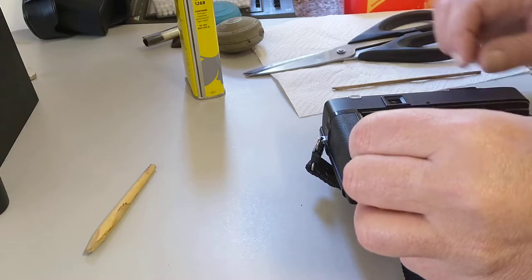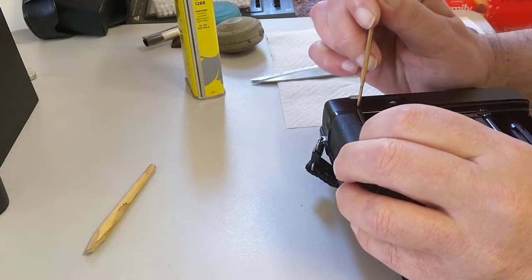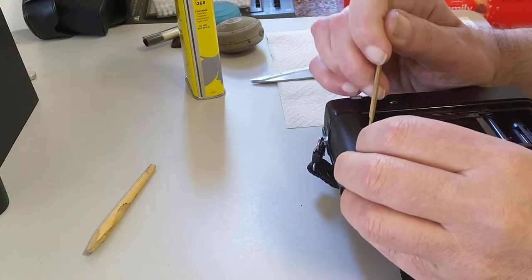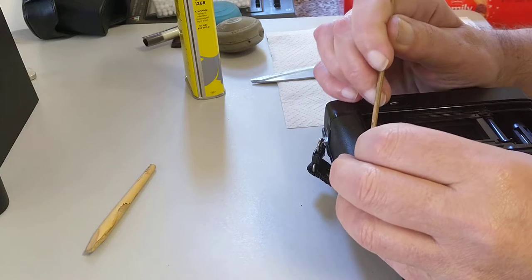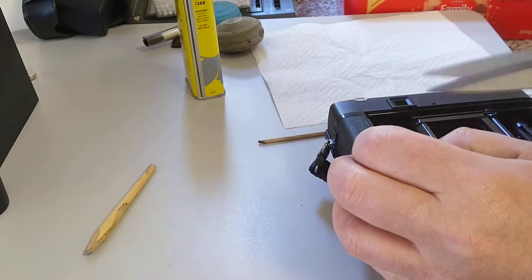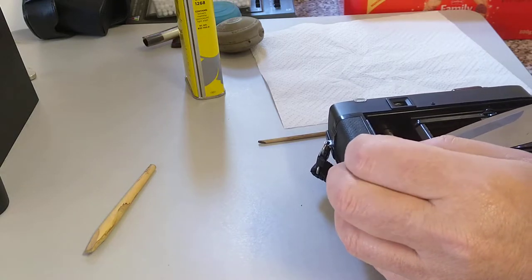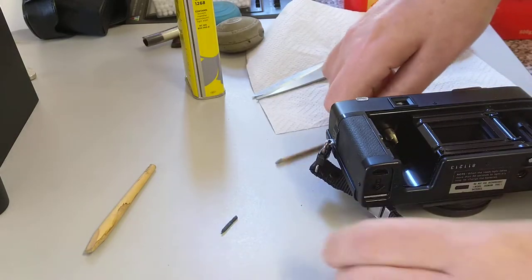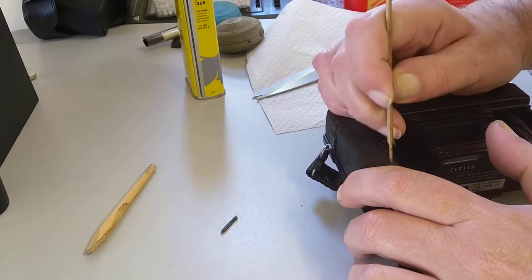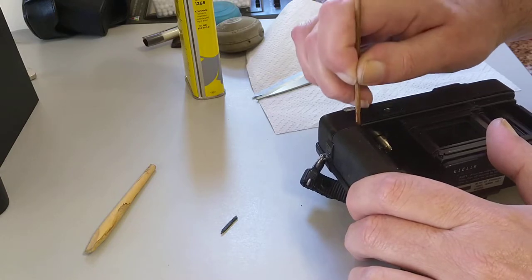This bit is just about the right size for that. We need fairly steady hands - it's not too difficult to do, just be patient. We'll go down across there and just trim the end off. Push that in - like so.